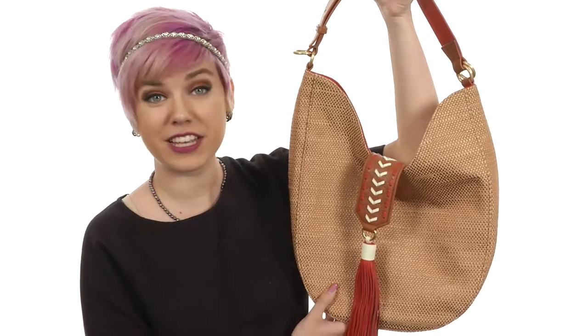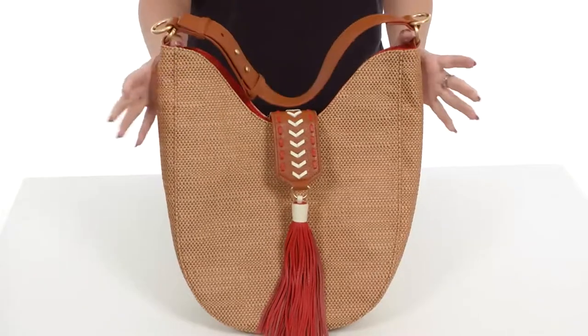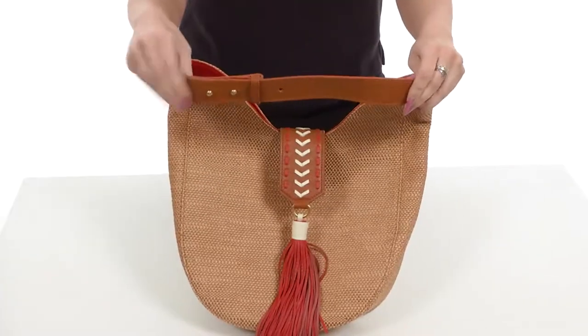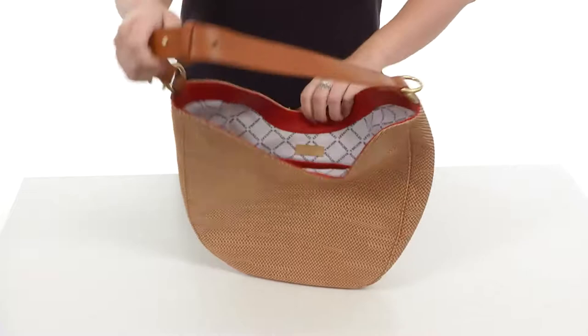Hey everyone, my name is Autumn and this is the Bailey Straw Hobo from Badgley Mishka. This stylish bag is made of straw with tassel detail right there. It's got this cool woven design; the strap is fully adjustable, nice and flat to rest on the shoulder.